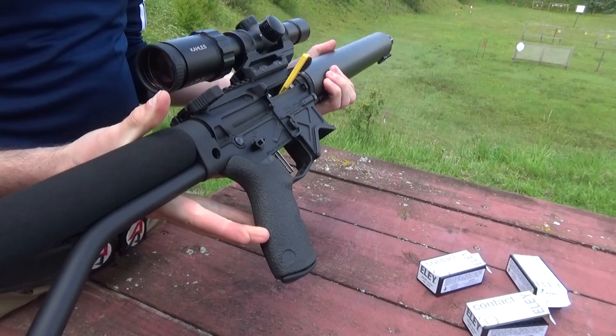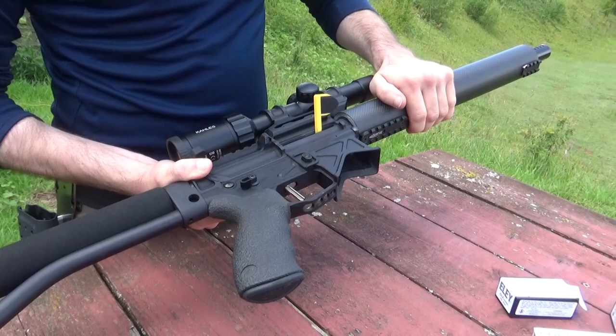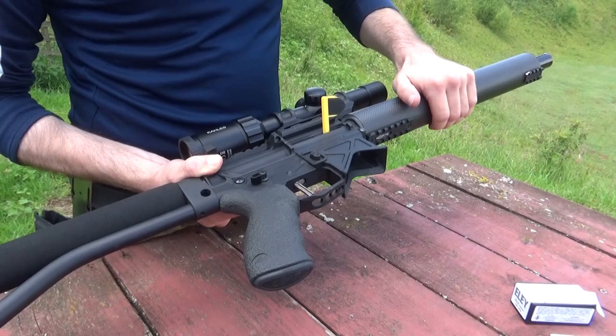The other great thing over the Smith is where the weight sits — the majority of the weight is at the back in the stock, whereas the Smith is very light but the majority of the weight is in the barrel. So it's very pointable, this thing.